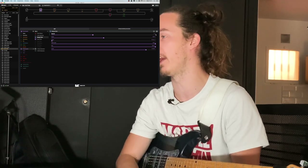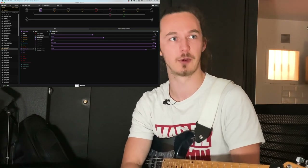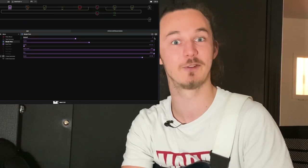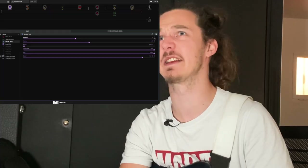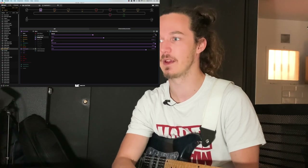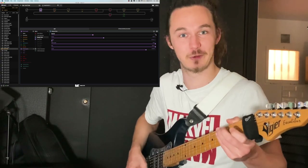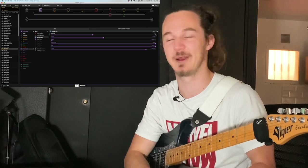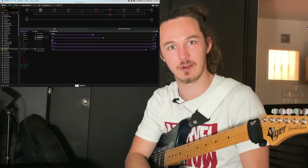I think it sounds really good. I discovered the power of drop tuning through a band called Love and Death. If you don't know them, it's a band with Head from Korn — he's actually the singer. About seven or eight years ago I saw a video from their guitarist JR, and he was using a Drop G-sharp on a six-string guitar. I think he used a PRS or something.